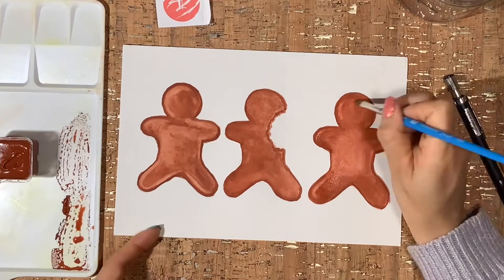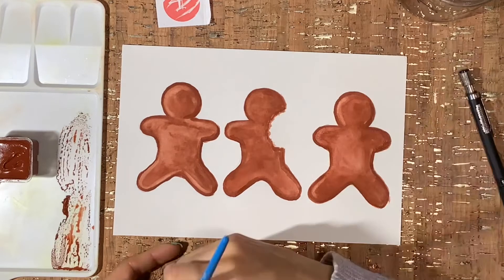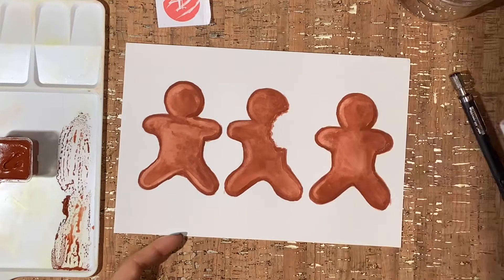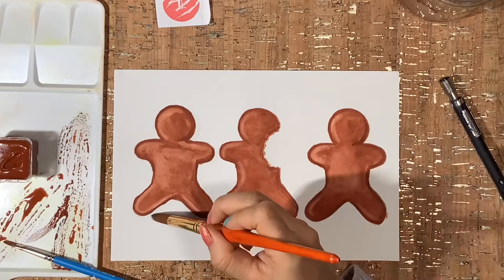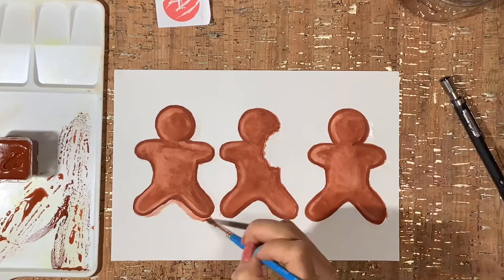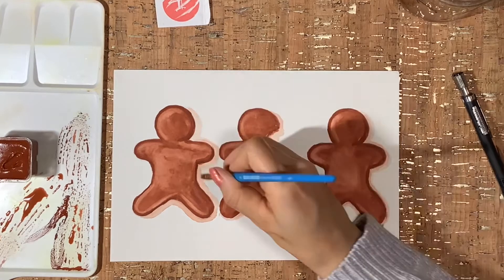Here you'll see how I start lifting the paint, keeping in mind that my light source is coming from the upper left corner. Now it's time to add a little bit of shadow — doesn't that give the impression that these little guys are raised above the page?